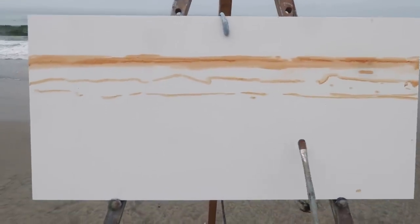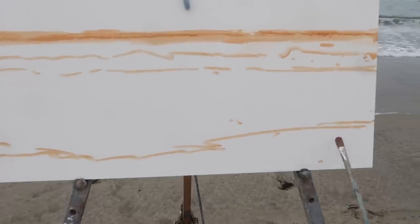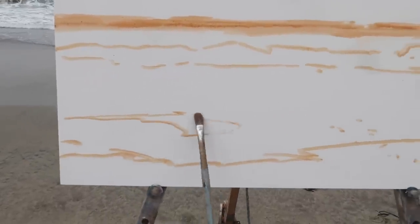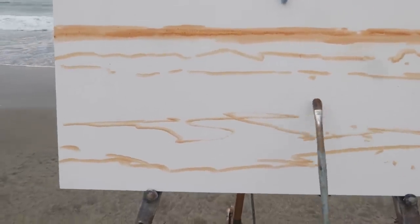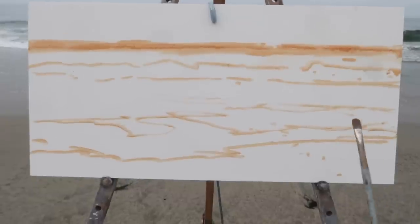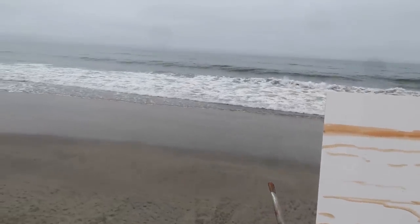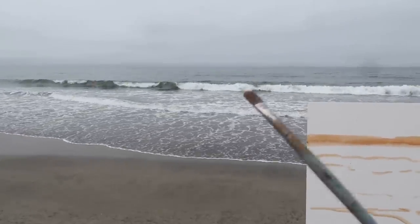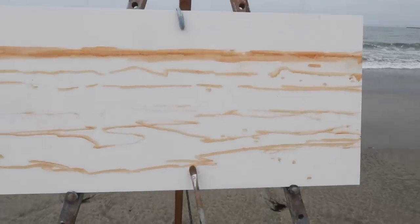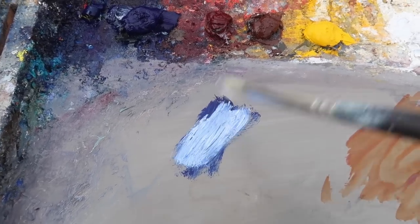I want to have a little bit of the shoreline — where the water meets the sand — and maybe an interesting whitewater pattern here, with some kind of secondary wave in there. I try to keep these sketches pretty loose and spontaneous because everything's moving. One of the problems when you paint the ocean from a photograph is you can get very specific and too detail-oriented. I find that spontaneity and almost a sort of chaos is much better.